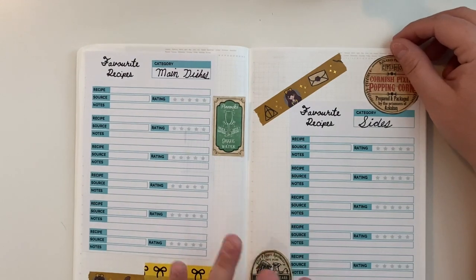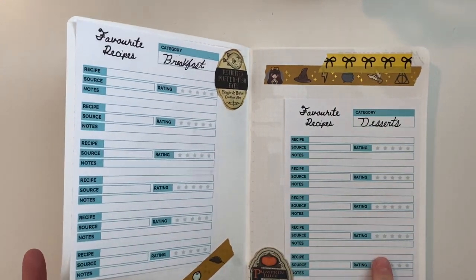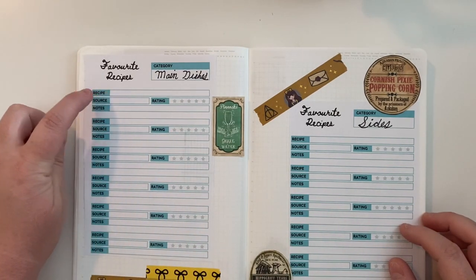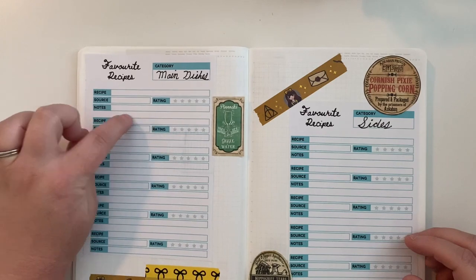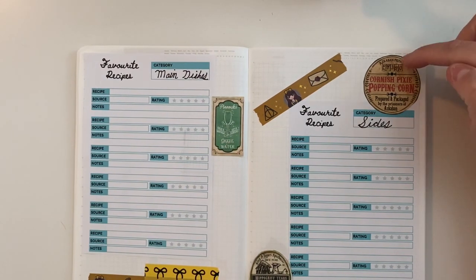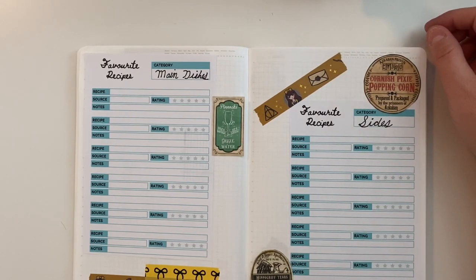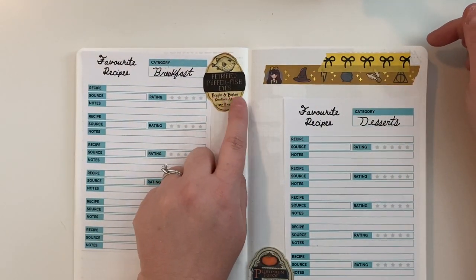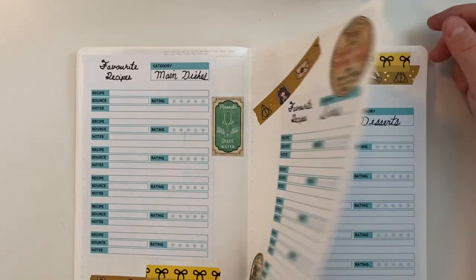I'm going to do some recipe collections: main dishes, side dishes, breakfast, and desserts. These are printables from Etsy where you can write the recipe, where you found it like Pinterest or a certain website, whether you liked it or not, and any tweaks or notes. I also found these Harry Potter-themed food labels in an Etsy shop: hippogriff tears, giggle water, Corner's pixie popping corn, petrified pufferfish eyes, and pumpkin juice — very fun and appropriate for my recipe pages.